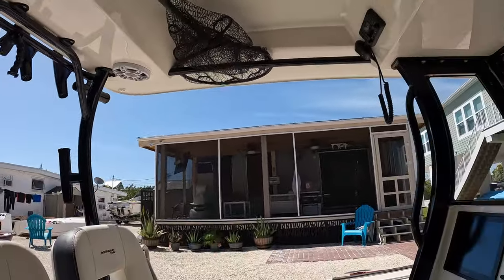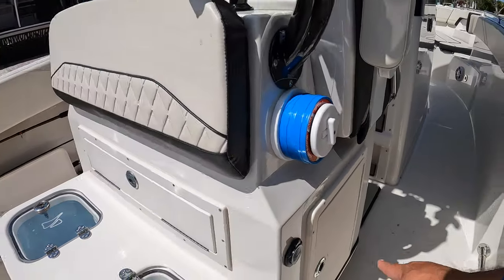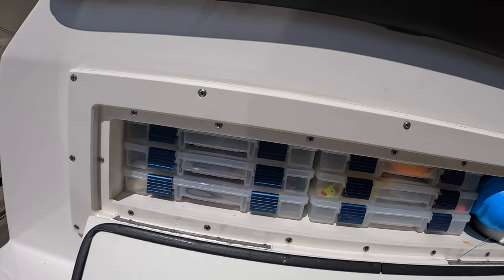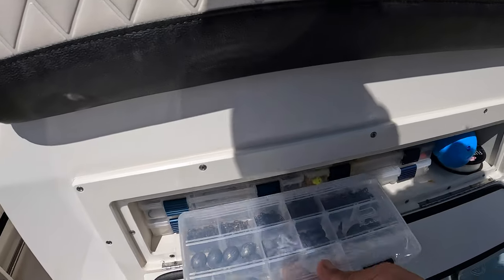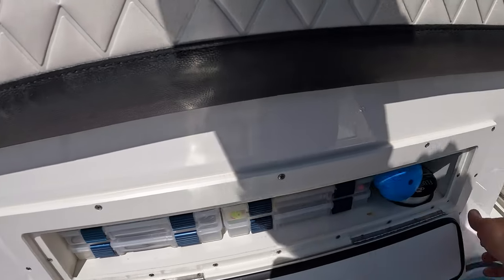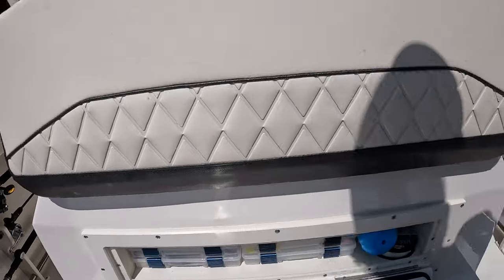The next thing I did was address fishing storage, which was relatively minimal from the factory. They give you one storage compartment — two 3,600 Plano boxes fit in there, but that ain't enough. They also give you this other compartment. The 3,600s don't fit there; it's six inches deep. These are the 3,400 series Plano boxes, which makes it really nice for the storage. I actually got about 80% of the fishing gear in one of these 3,400s as I had in the 3,600. I can get six of those in here — everything's right there, with the cushion laying flat on top.